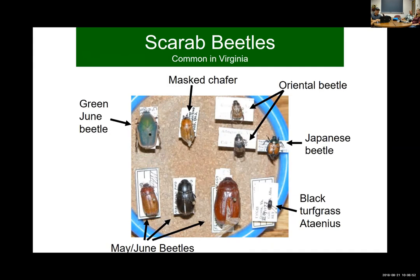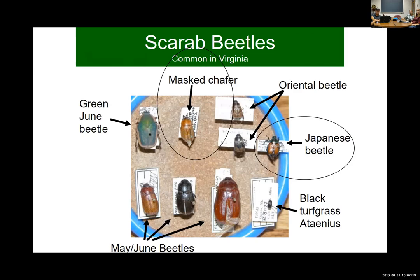We have a number of different scarab beetles that could pop up in Virginia turf, including some of the larger ones like the green June beetle — you'll definitely know that one when you see it. But primarily it's Japanese beetle and mass chafer in most of the cool season turf around the state of Virginia — probably 90% of the white grubs you're going to see.